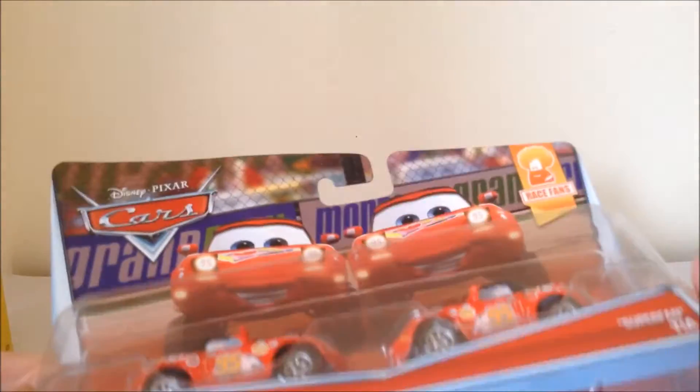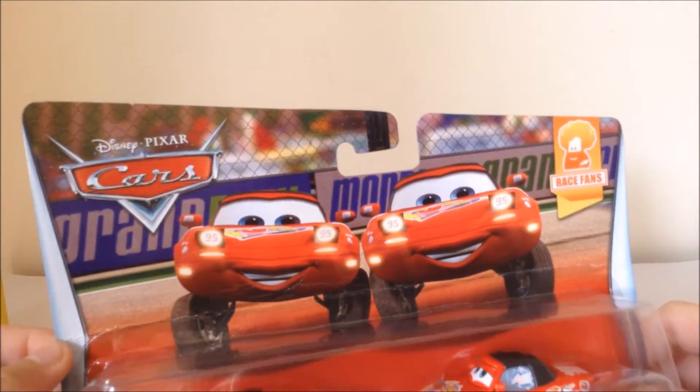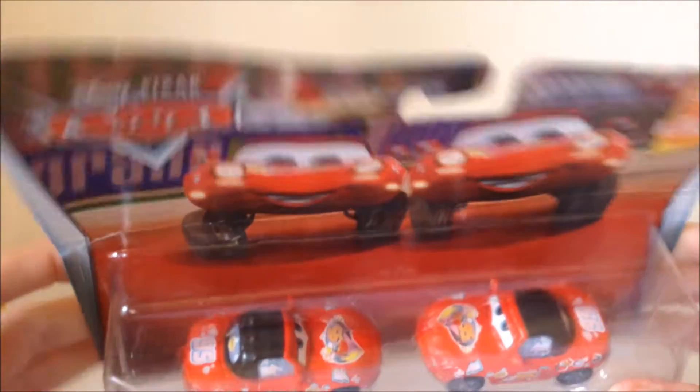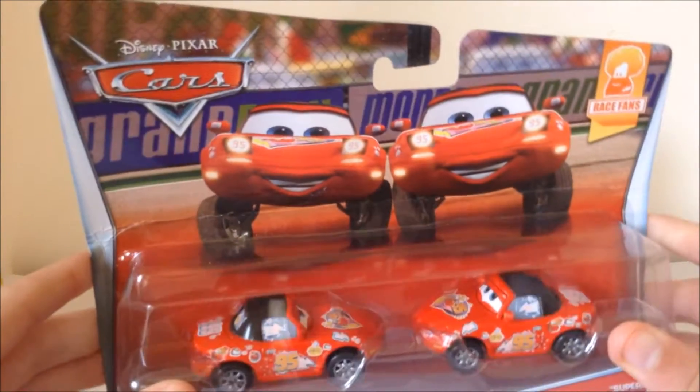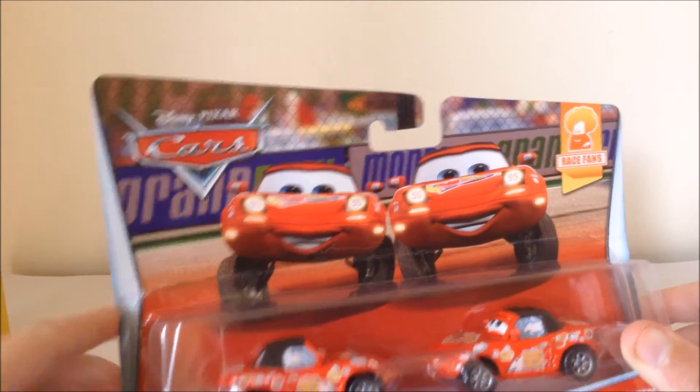I've wanted Mia and Tia ever since I was a little kid. I've been liking Disney Cars ever since the first movie came out, and I just really always wanted Mia and Tia, but we could never find them in stores.